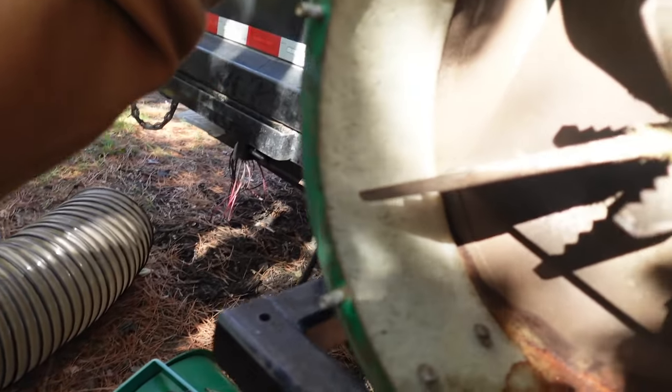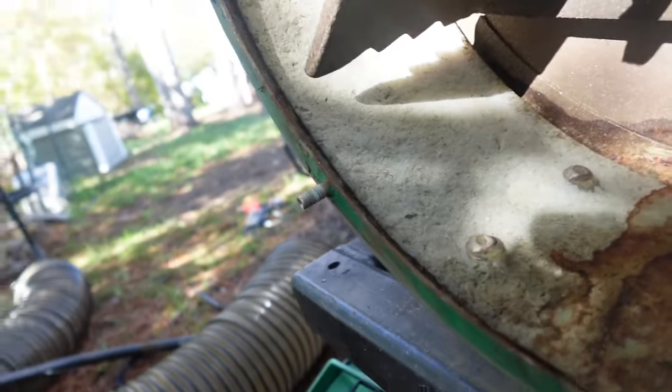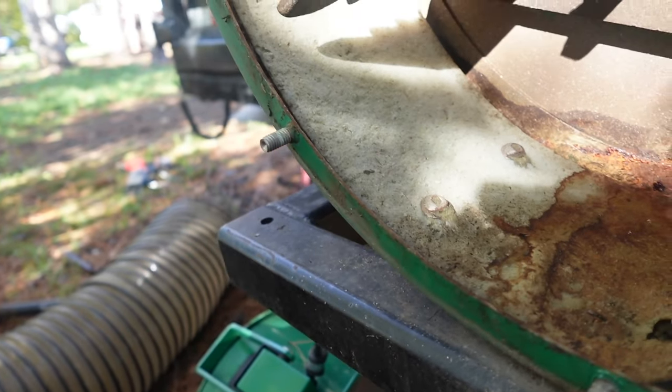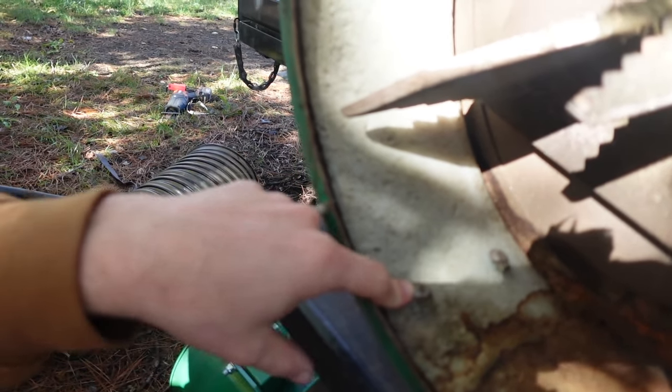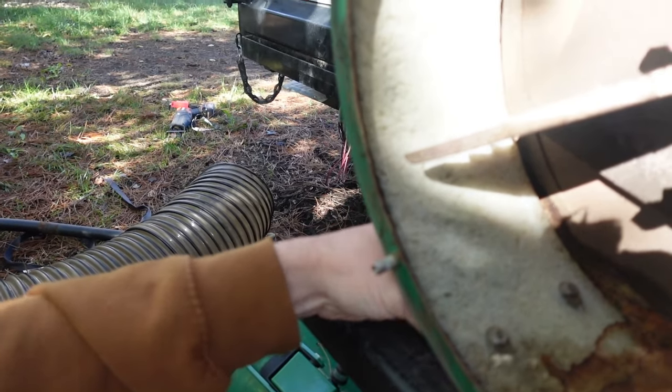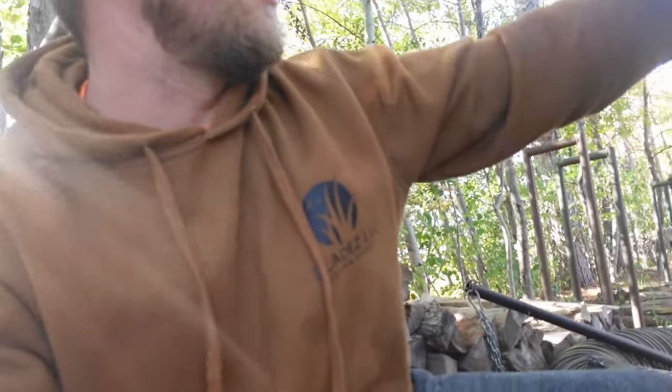These are allen bolt screws and the nuts are on the back side. I was thinking I might take the grinder in there if I can get it in, because those are worn out — or maybe I'll try to clamp a vice grip on and then undo the nut from the back side, because the nuts are in good shape but the allen bolts are not. I'm going to play around with this and I'll fill you guys in as to what worked and what didn't.